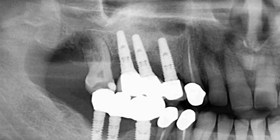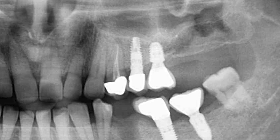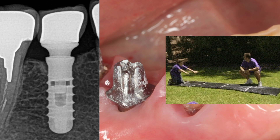Next, we analyze the radiograph, on which it is important to determine the type of connection between the implant and the abutment, and make sure that the fixation is screw-based and not monolithic, or that the abutment is held by friction.